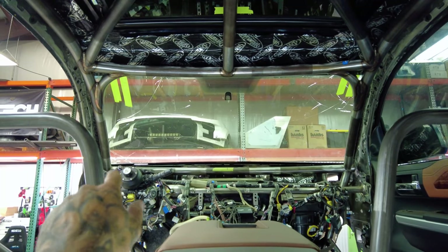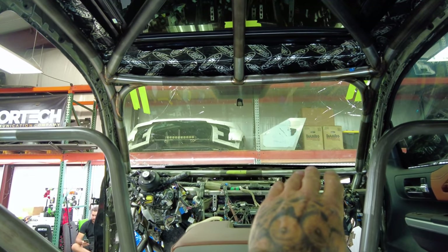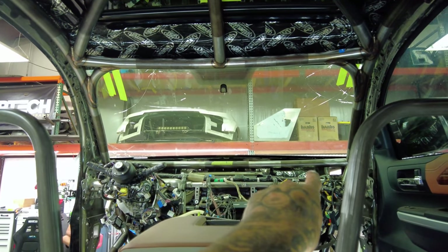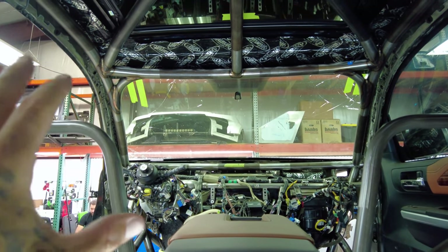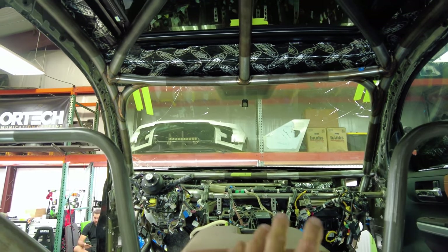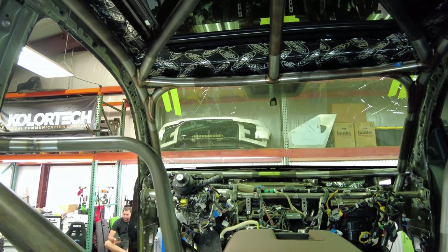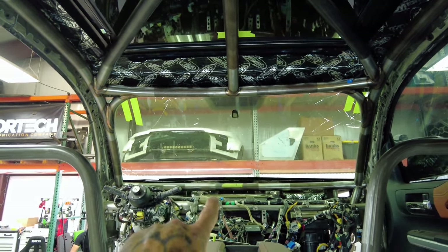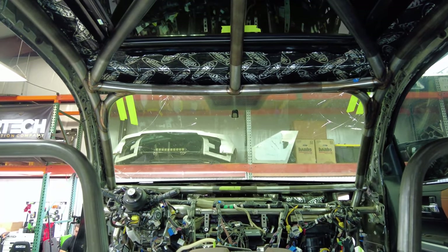The factory dash bar is integrated in a way where it's on its own level, and then we have our two-inch tube up top and the factory dash fits in perfect. We're going to put all the air conditioning ducting and all the dash back in. It'll be just like an OEM Tundra with a cage. We're waiting on our arrow tube to do the main A for the intrusion bars.